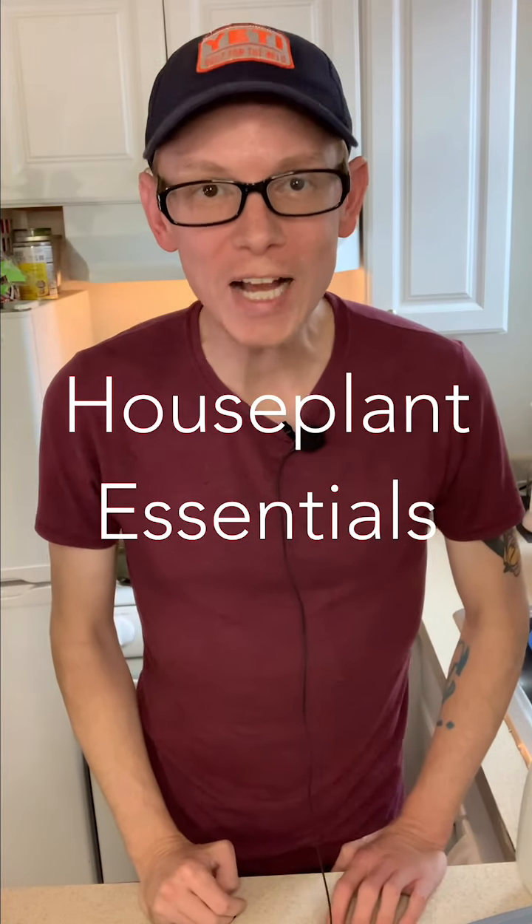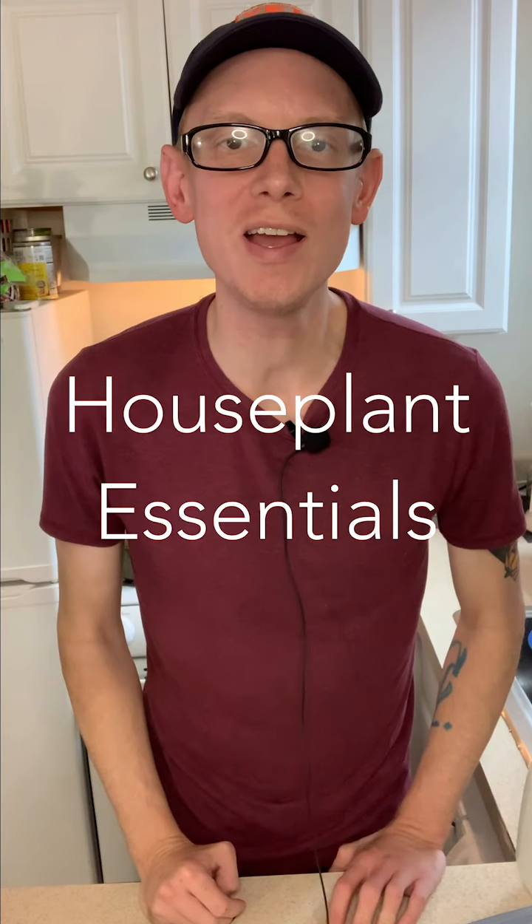Hey everyone, welcome back to Houseplant Essentials. I'm Bryce. Thanks for being with me today. In today's video, I'm going to be showing you how to propagate in perlite and how to get started with your propagations in perlite. So let's get started.